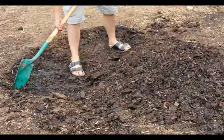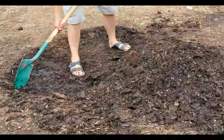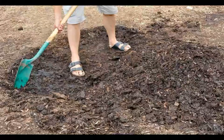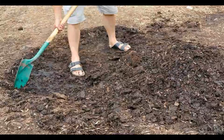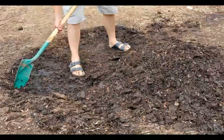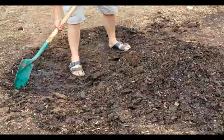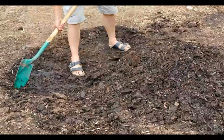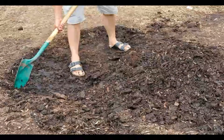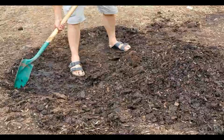After all of the fungus and surrounding mulch has been removed, you can rake away the top layer of mulch. Discarding both the mold and the topmost layer will help in preventing new growths of mulch fungus. In particularly bad cases, all of the mulch may need to be removed. After the mulch has been removed, turn the soil underneath. You can then add a new layer of mulch.